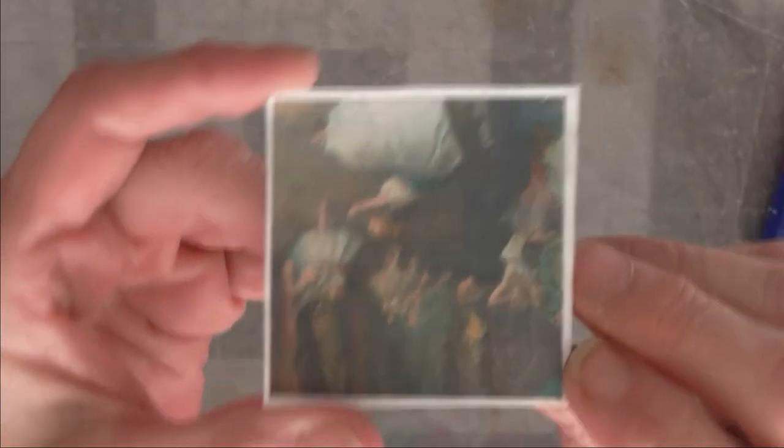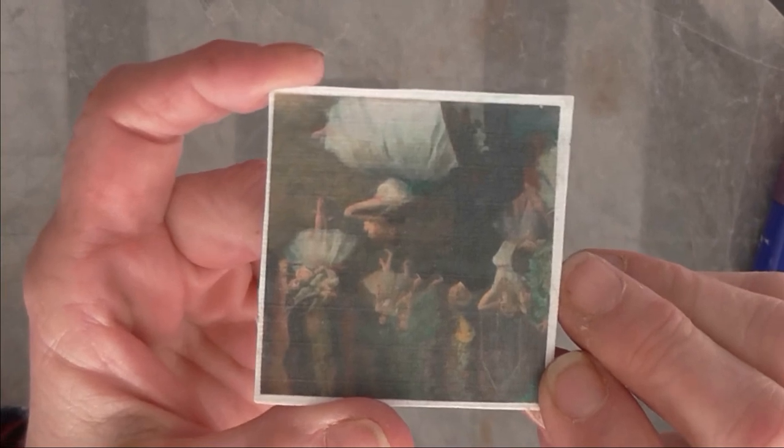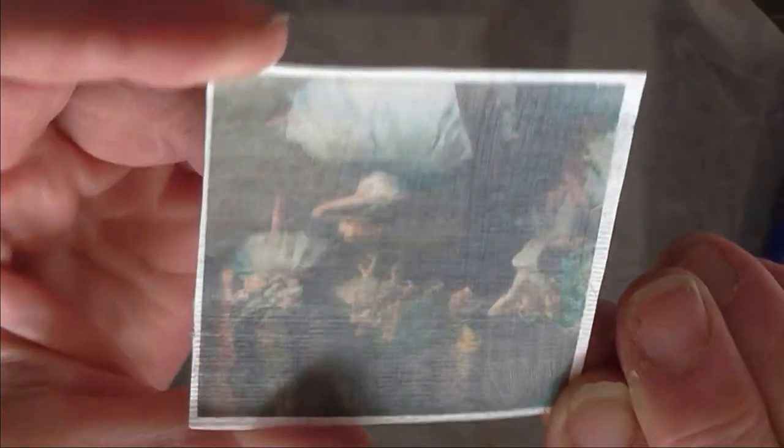I did one that is Degas Ballerinas and I love his dancer paintings — I just absolutely love them. I'm going to turn it so you can see that it did pick up the impressions of the canvas behind it.